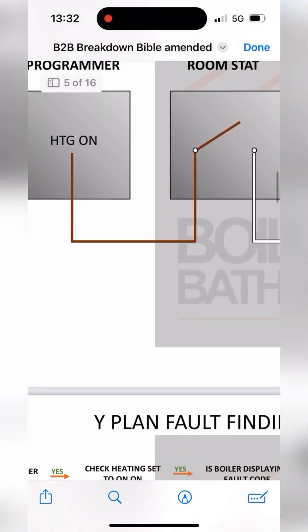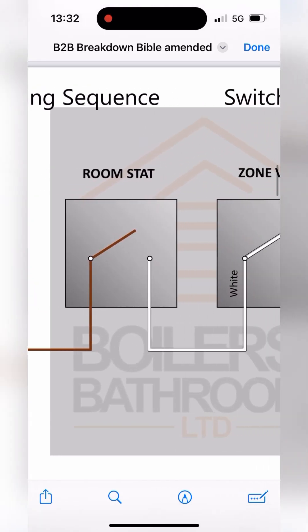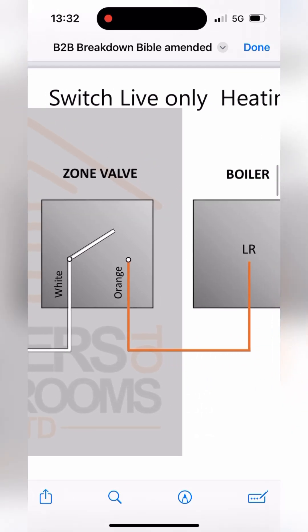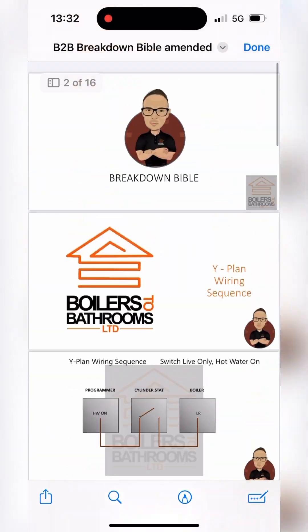If we scroll up, we go to wide plan wiring sequence: heating on goes from the programmer to the room stat, and then from the room stat to the zone valve on white, makes the switch over to orange to fire the boiler. It wasn't firing the boiler, so that's how we identified the zone valve.